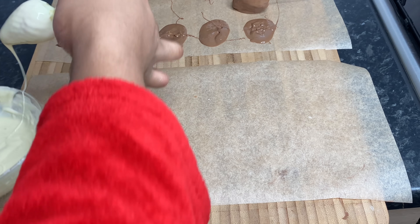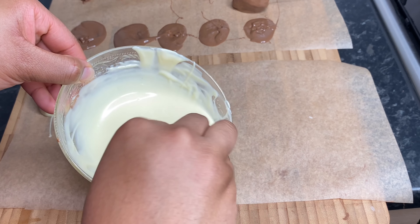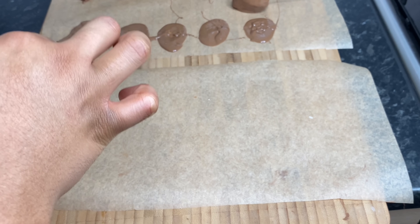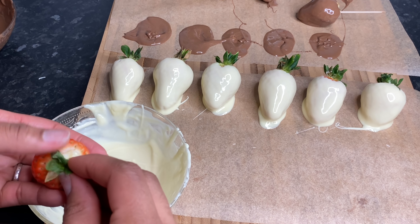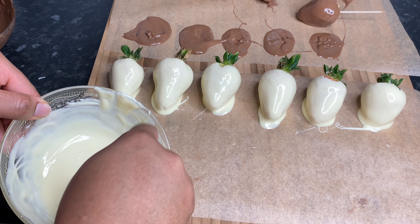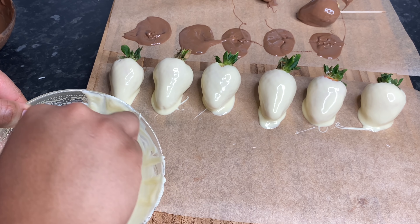Just place it here like so. I'm just on the final one now — this took a bit of time, I will not even lie to you. It actually took quite a while to dip them all in and everything.